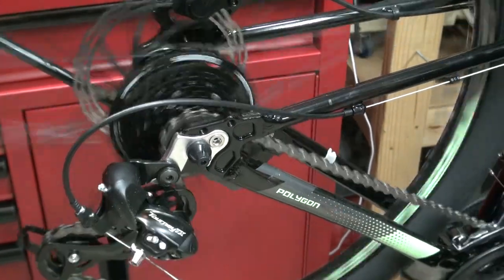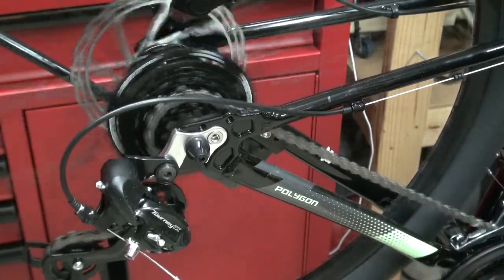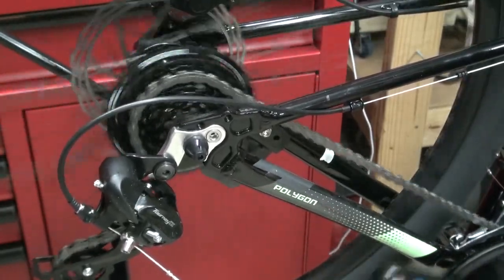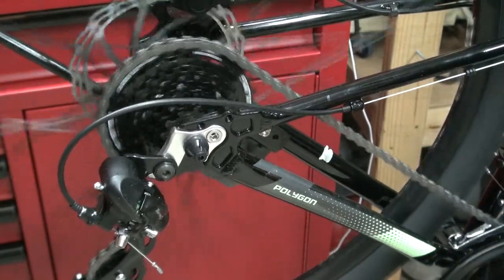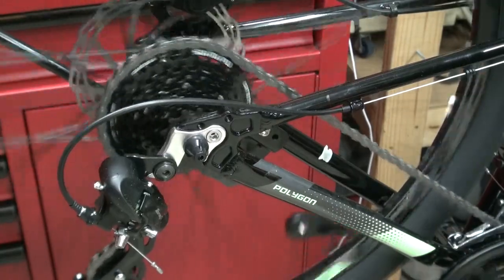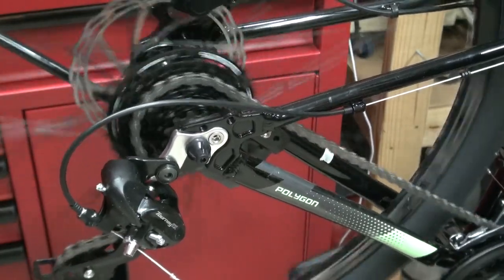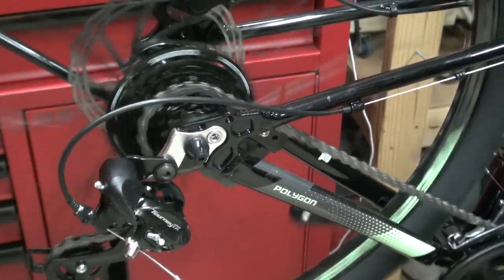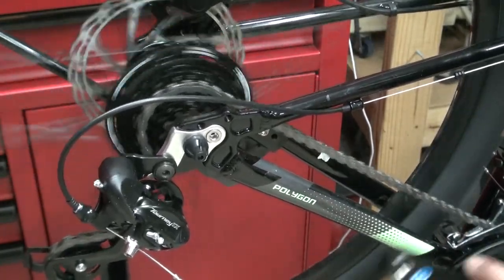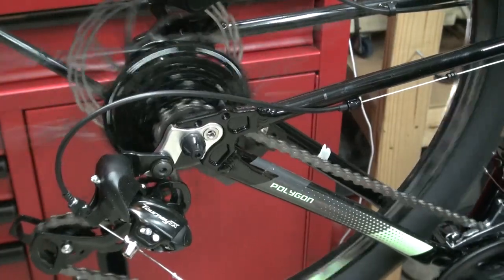Now let's see how this thing shifts out of the box. Starting at the rear derailleur: going from gear 8 all the way down through 7, 6, 5, 4, 3, 2, 1 — not bad. Now let's go back up: 1, 2, 3, 4... there you go, 5... 6, 7, 8. Okay, all the way up, a few at a time.